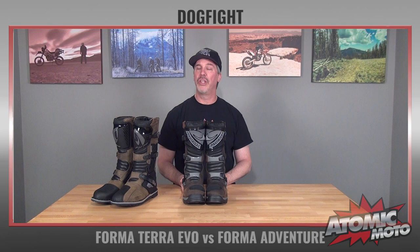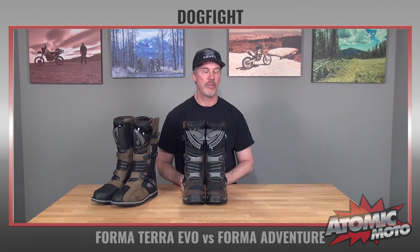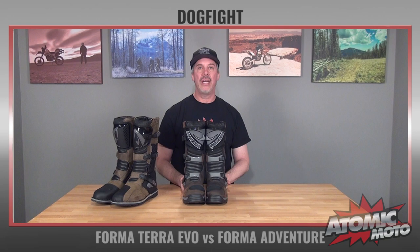It is sold in the EU size scale from size 39, which is roughly a US size 5, all the way up to size 49, which is roughly a US size 14.